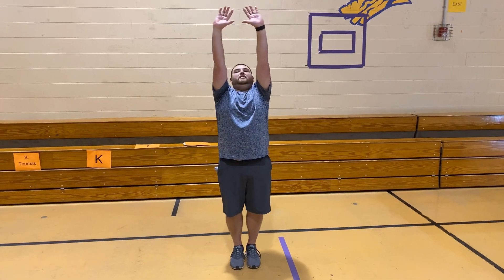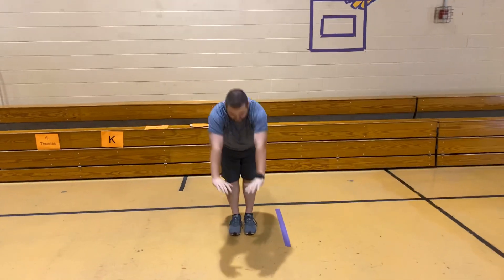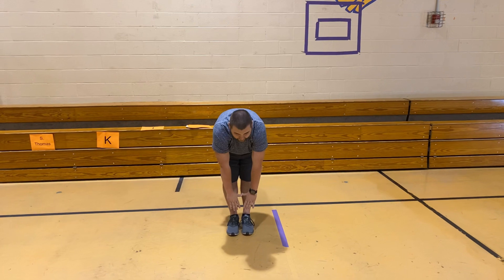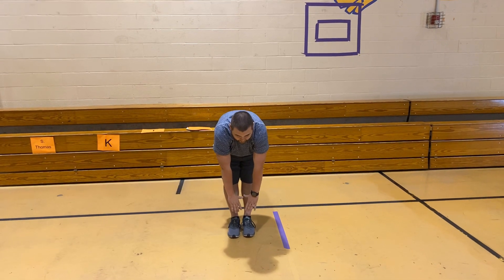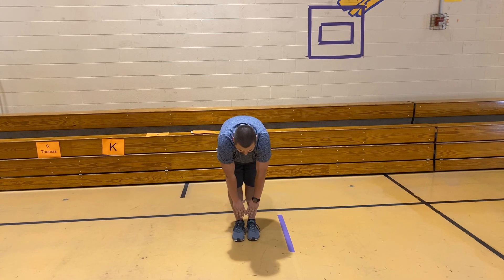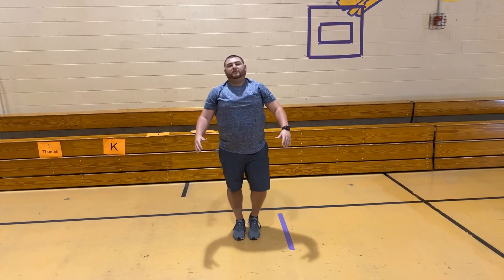Alright, we're going to reach it up to the sky. Reach it up to the sky. There you go. Now the first time, touch your toes. We're going to hold every stretch we do for 10 seconds. Here we go. 1, 2, 3, 4, 5, 6, 7, 8, 9, 10. Great job.